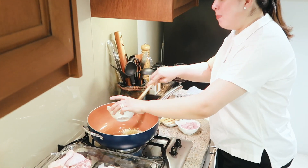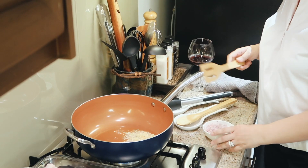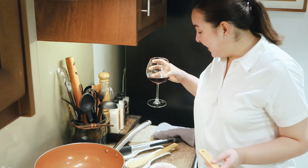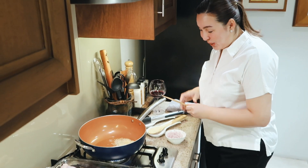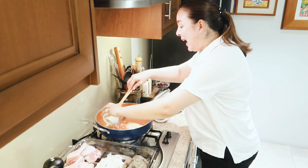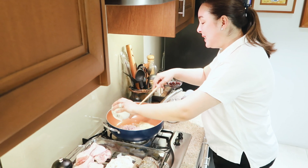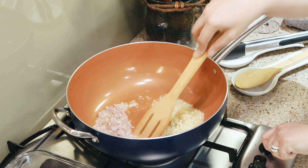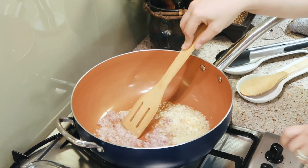I'm going to put my minced garlic. And of course, you can cook with a little bit of red wine. And then we're going to put the minced onions. We're going to saute it until the onions are very soft.